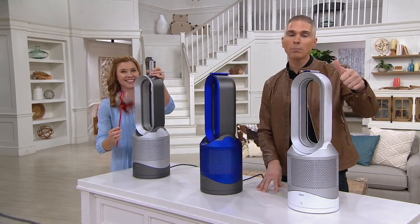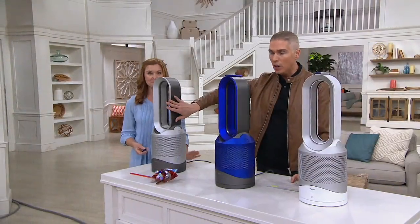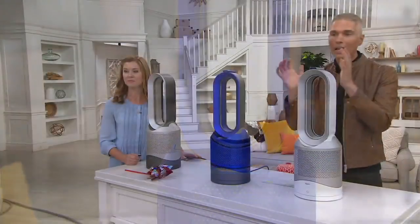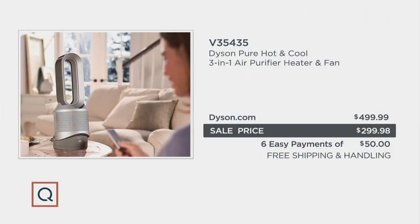Today is the day to pick this up — this is a Labor Day sale price. The price goes up at the end of the day Monday. About $50 over the next six months is your Easy Pay, with free shipping and handling. Choose your color: iron silver, iron blue, or white and silver. Here at QVC you save $200 off Dyson's own website, plus free shipping and handling, and you can break it up over six months.